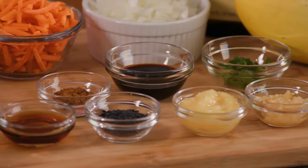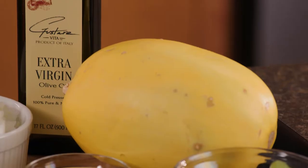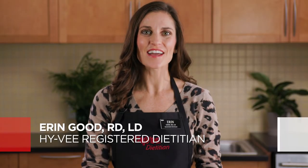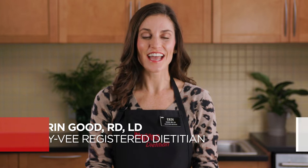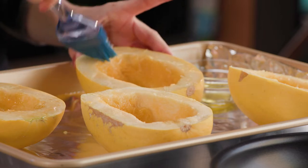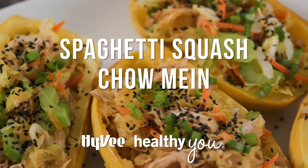Winter squash season is here, and when it comes to health benefits, it squashes the competition. Hi, I'm Erin Good, a Hy-Vee registered dietitian, and today I'll show you how to enjoy more winter squash and make it a guaranteed winner at dinner in this spaghetti squash chow mein recipe.